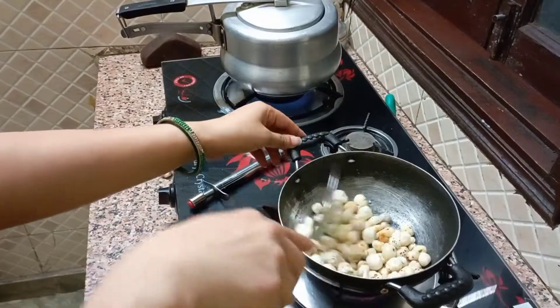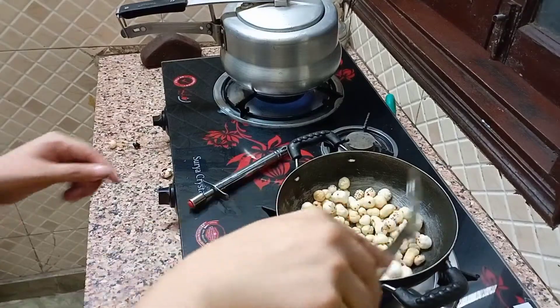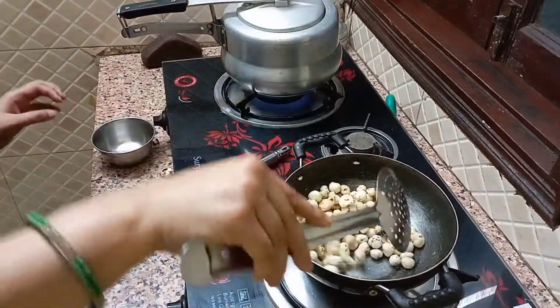Now we can set them in the kitchen. We will put the whole dish together and put it in the kitchen with the breakfast. So this dish is ready.